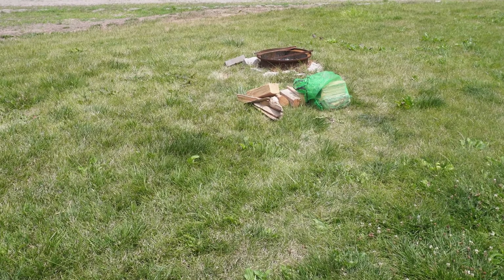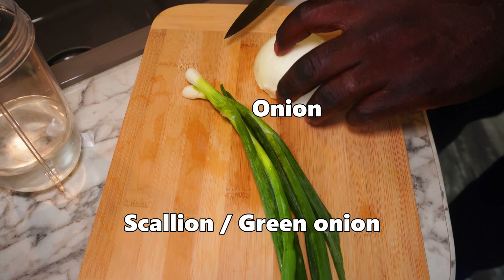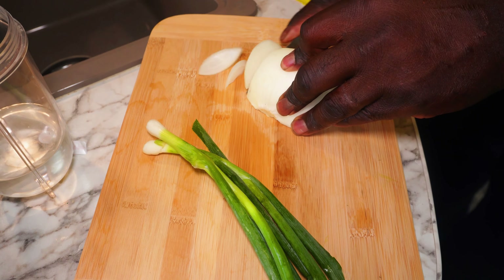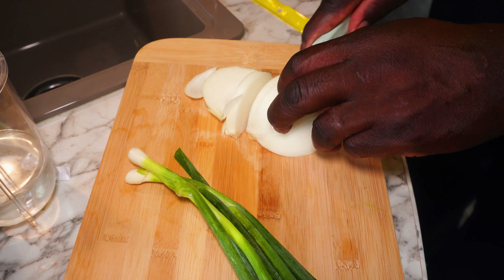I'm going to show you how to make this certified Jamaican fried chicken. Look at the nice climate, the nice weather. I'm gonna show you how to season the chicken. I am going to start out by cutting up my onion — I'm gonna cut my onion in chunks because I'm gonna use my magic bullet to blend up my green seasoning.